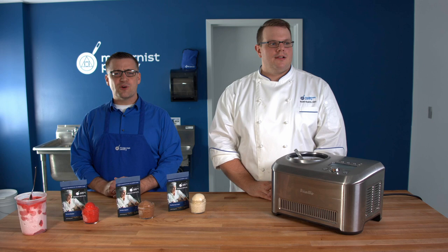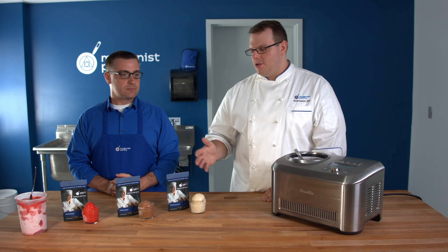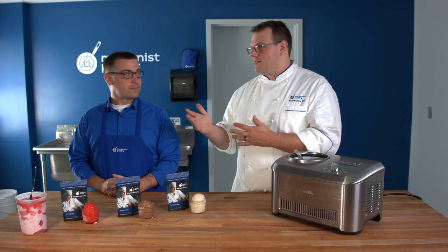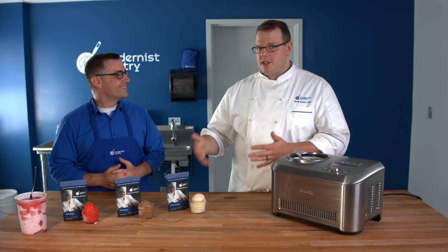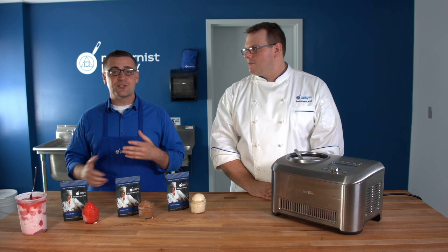If you're doing a dairy-free recipe, it depends on whether you want to heat it or not. For dairy-free ice cream made with almond milk, you'd probably want to avoid heating since it can cause grittiness. Perfect Sorbet works well for dairy-free ice cream if you don't want to heat it, because dairy-free bases tend to have more water content. If you're using something like soy milk, Perfect Gelato might be the better choice. Really they all work, but if there's more water content, go with Perfect Sorbet.